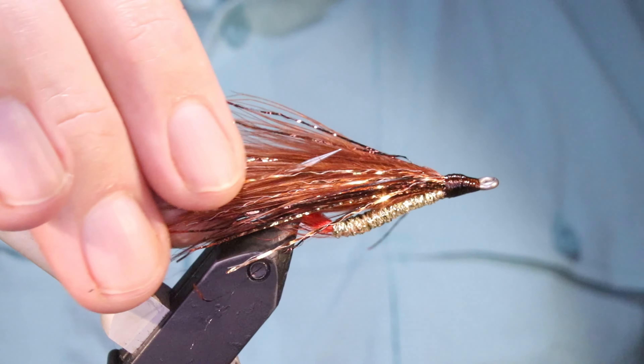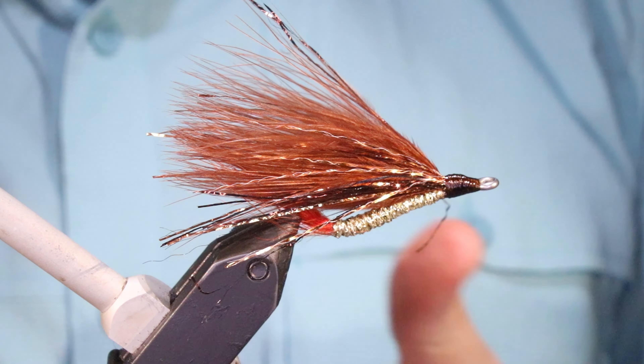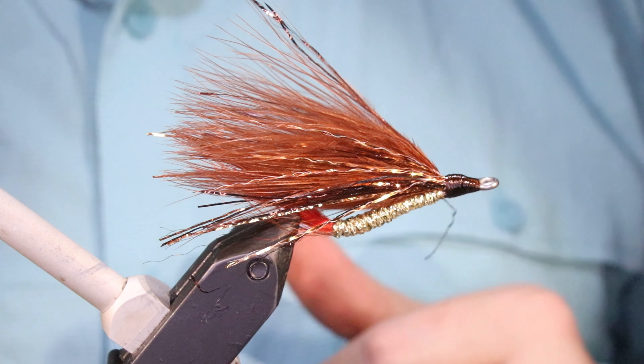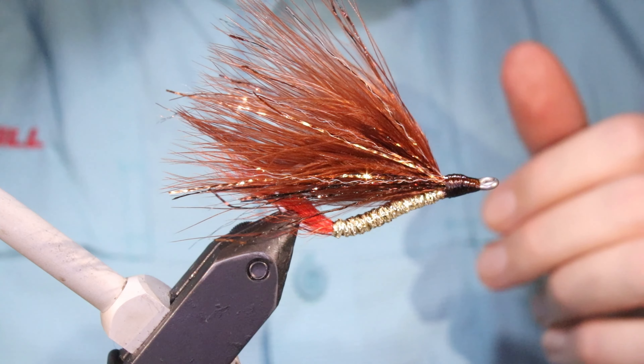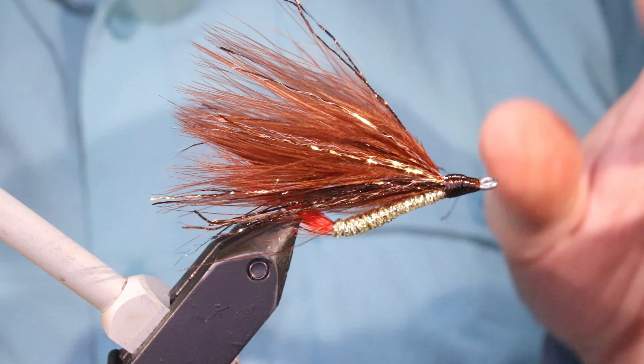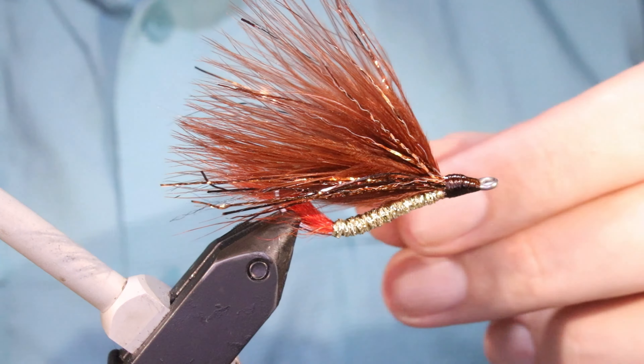Hi everybody, Martin and Flickin' Feathers again today. I'm back with The Copper Liz Version 2 and Lefty Craze Saltwater Flies. I'll put a link in the description for the book if you've not got it. As always I'll put a materials list in the description along with a link to the Patreon page. If you've not seen Version 1 you can go and look at that as well.